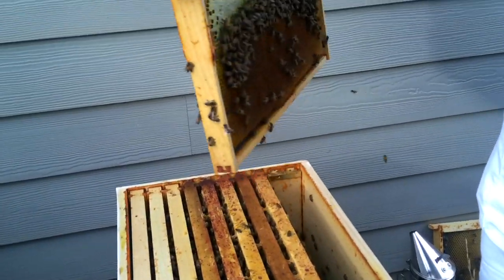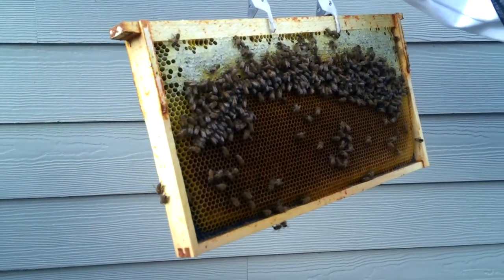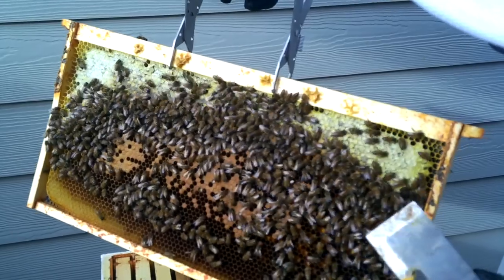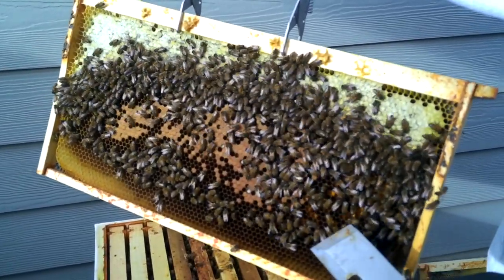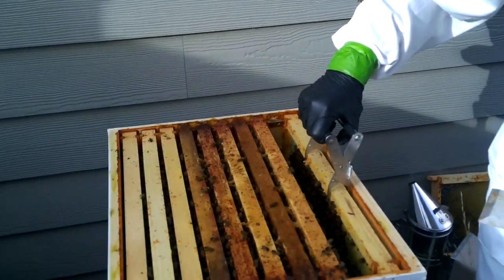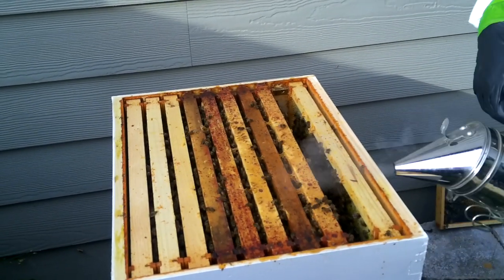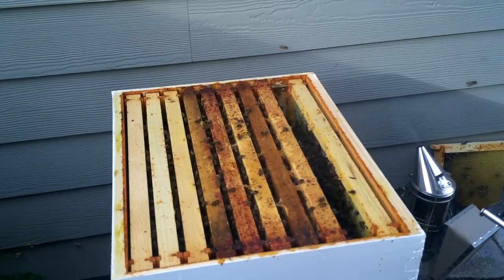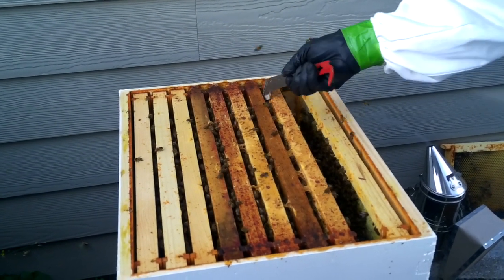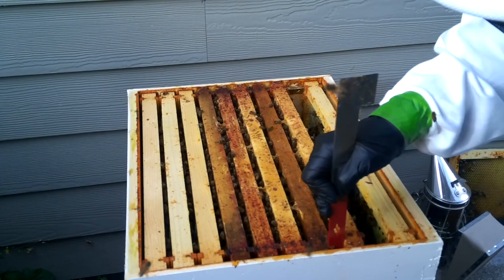Today I've got a mite problem — let me see if I can show you. I'm not seeing any right now, but I've got brood there, which I'm pretty happy about. I do have some deformed wings here. Part of the reason the hive isn't drawing comb and putting honey up like they should, and why they're so mad, is because of the mite level. I know the keeper these bees originally came from doesn't treat, but I would really like to have living bees come spring, so I'm going to treat.